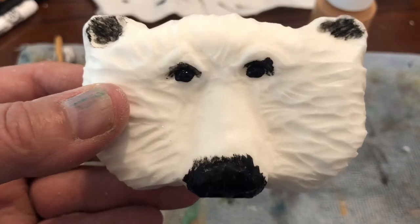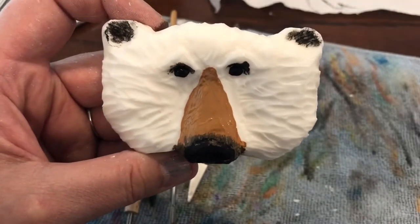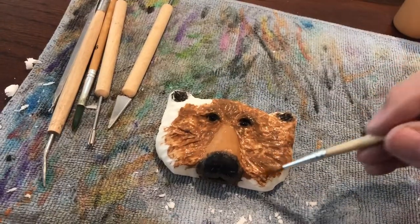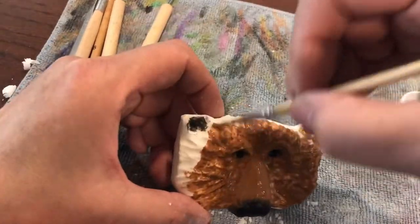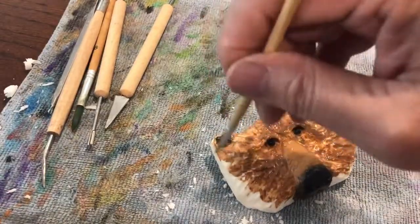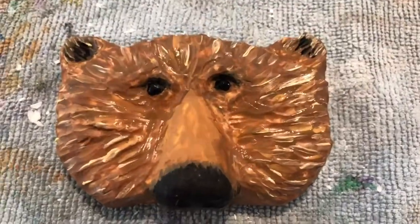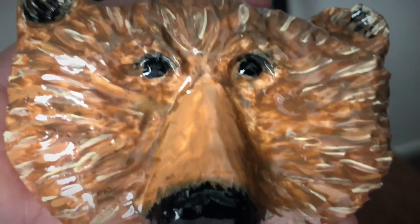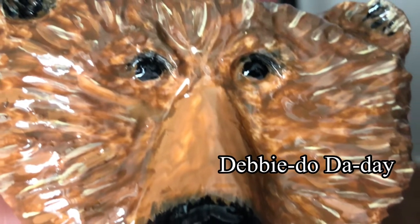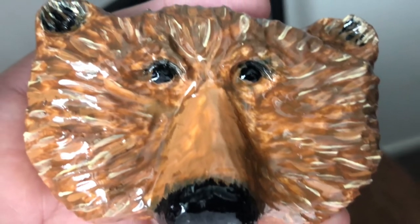Now that I have it all textured, I started painting. I like to start with the dark and then add on. I used acrylic paints on this one — I loved how it covered really well, and I used about four different colors of brown. Here it is all glazed and ready to be sold. Thank you for watching Debbie Doodah Day.